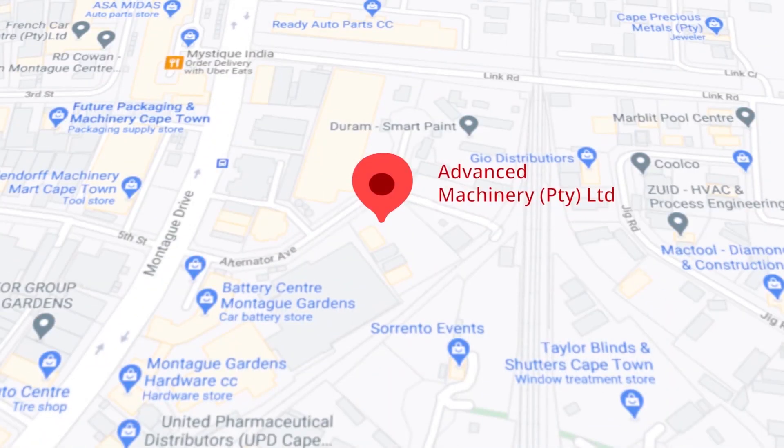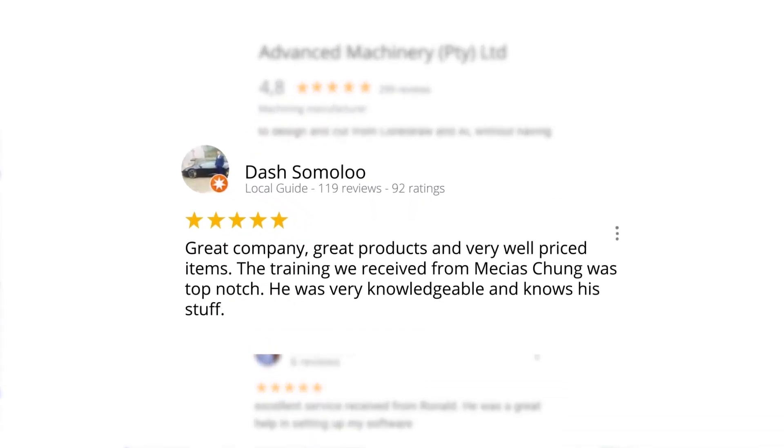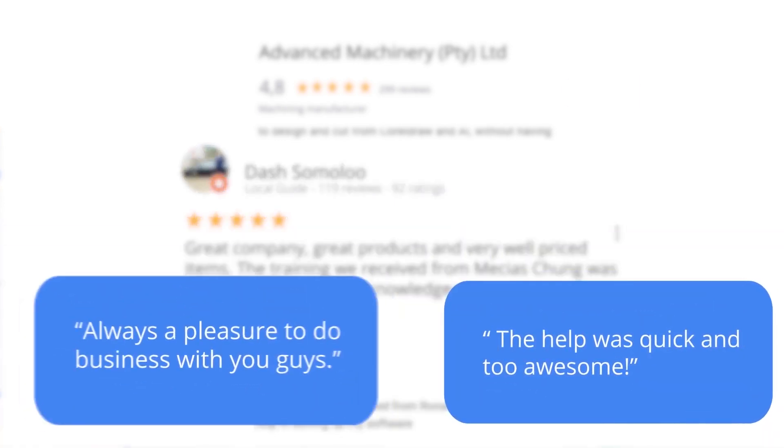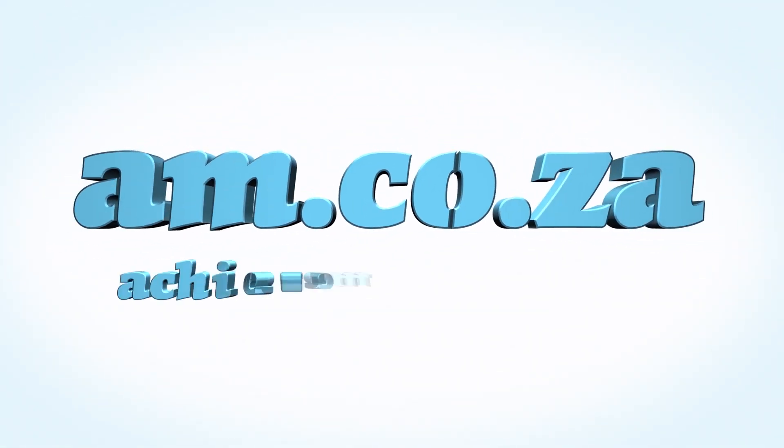Let's move our attention to our branch in Montague Gardens, Cape Town, where we have achieved a rating of 4.8 stars and an amazing 299 reviews. Level 7 reviewer Dash Somalu, who has 119 reviews on Google, says great company, great products, and very well-priced items — the training received from Messius Chunga was top-notch, very knowledgeable and knows his stuff. We would like to thank you, our loyal customers. Thank you, South Africa. am.co.za — achievement matters.